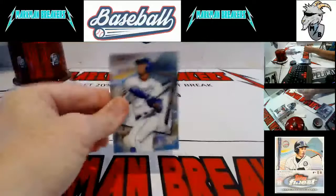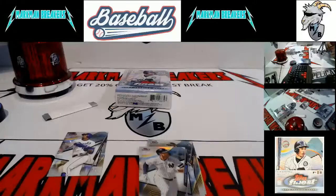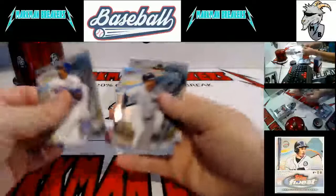Autograph pack — and it is Jordan Yamamoto, Finest First, Miami Marlins. Jordan Yamamoto, Finest First autograph, Miami Marlins. Giancarlo Stanton, AJ Puck.